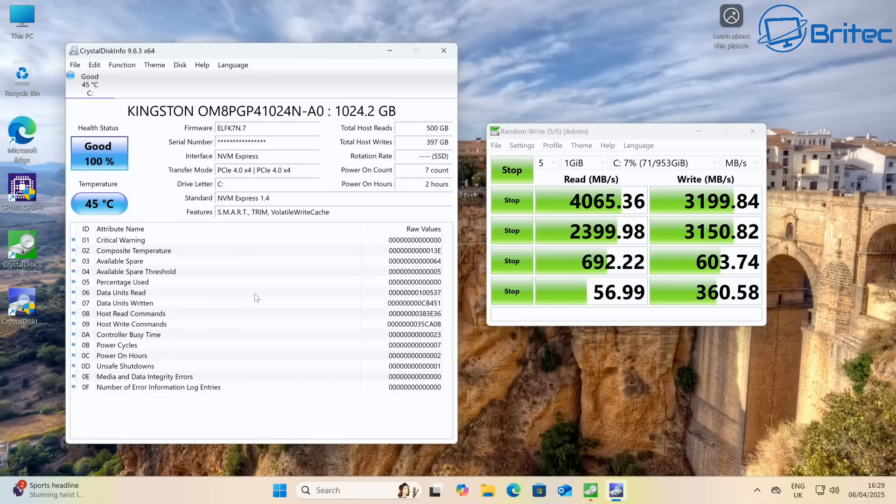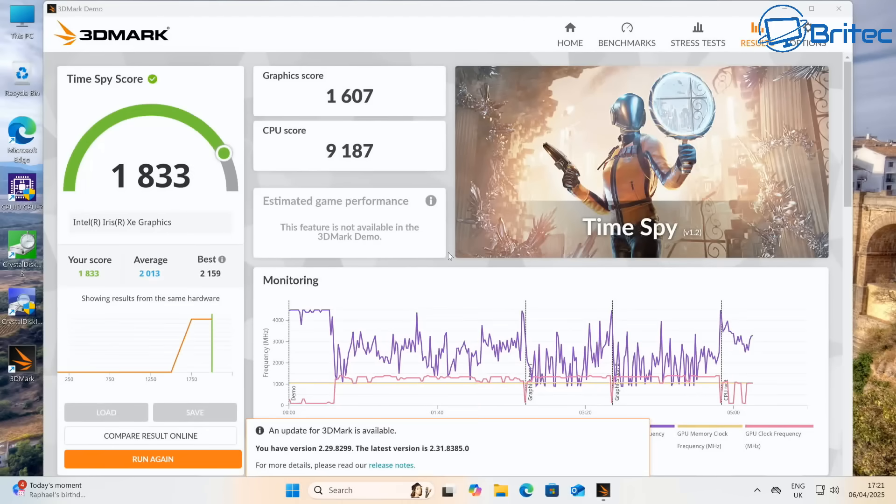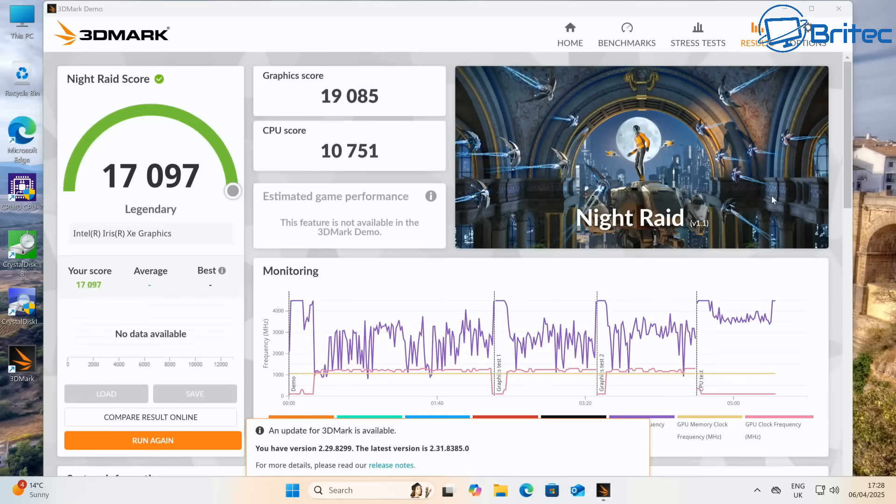The Kingston drive benchmark showed nearly 1TB of space with read speeds of 4065.36 MB/s and write speeds of 3199.84 MB/s. The 3DMark Time Spy score was 1833, and the Night Raid score was 17,097.